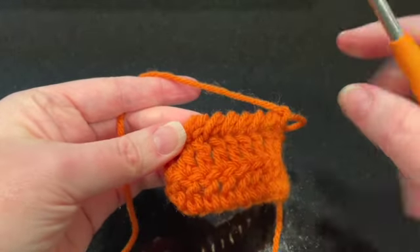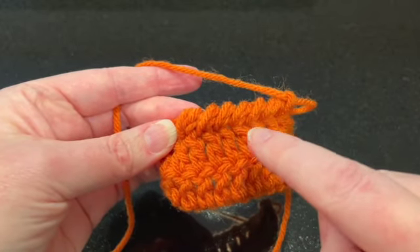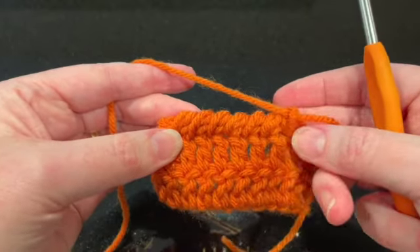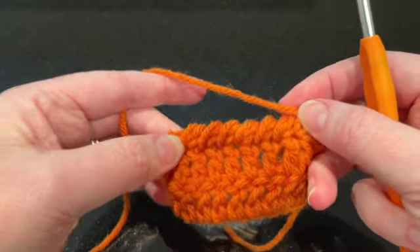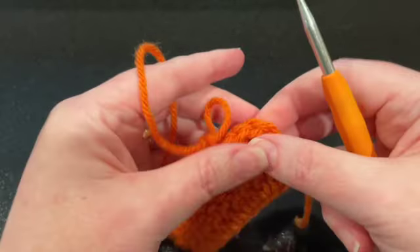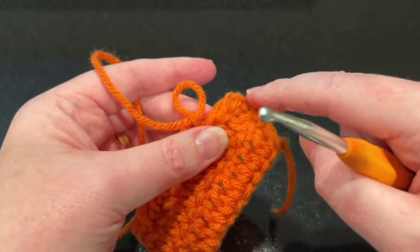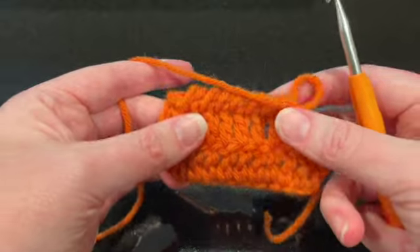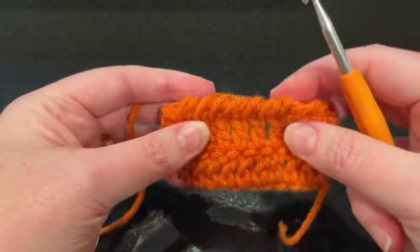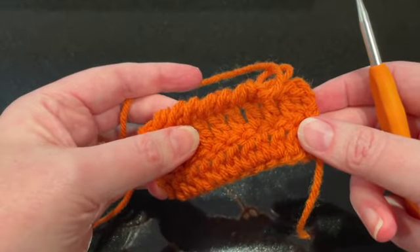Now you can see you have this nice pattern going on a little angle with those two threads we went through, giving you a nice decorative border. Typically when you come to a corner you would put three stitches in the corner — you'd still do the same thing with these. Give these a try — it's a little awkward to get used to at first, but I think you'll have a good time with it. As usual, if you have questions put them down below. I hope you enjoy — thanks everyone!